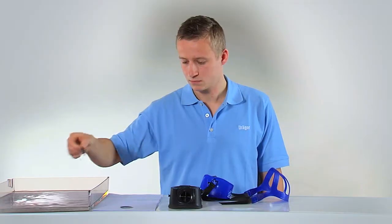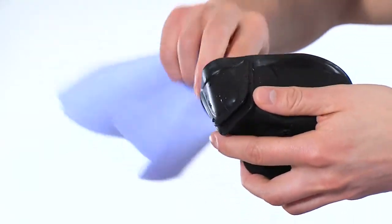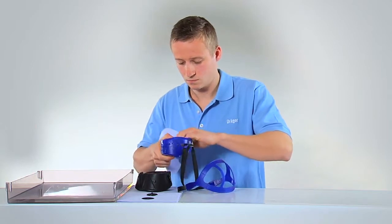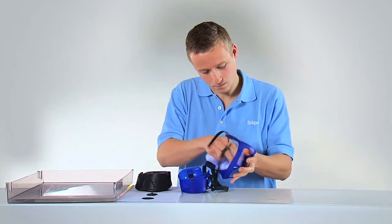Please also note the maintenance intervals stated in the instructions for use. The mask body and head harness should be cleaned with an all-purpose detergent and rinsed in lukewarm water. For recommended detergents, see the instructions for use.